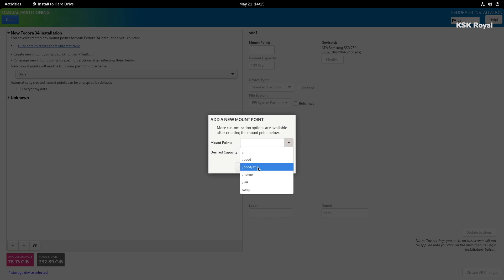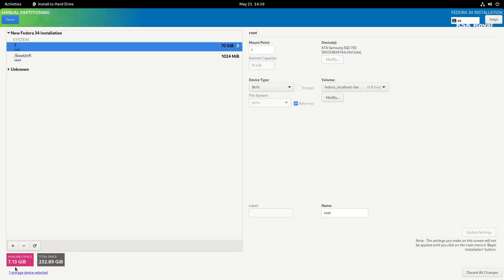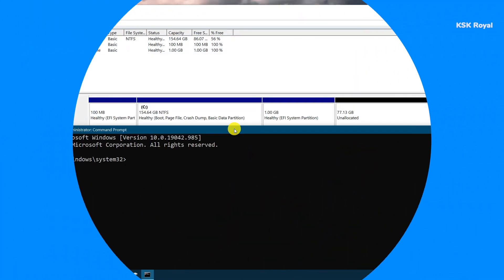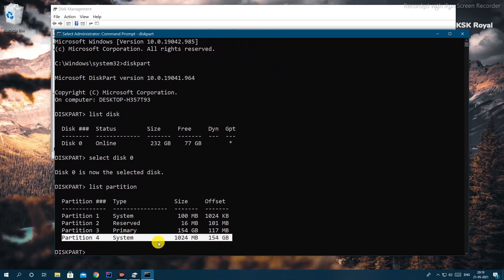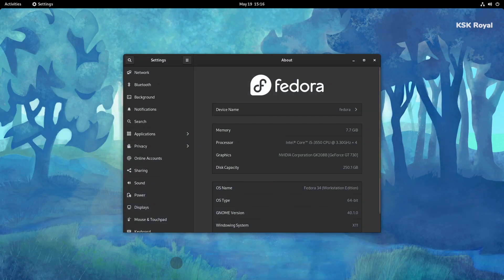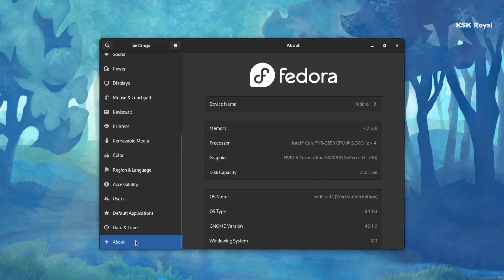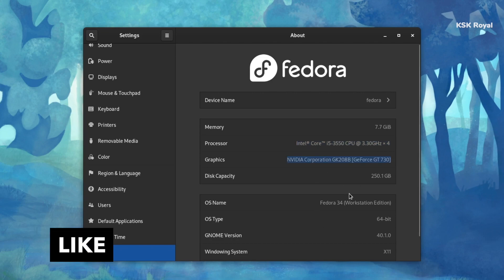Now keep in mind, this method is exclusive to UEFI users. For those who are using a UEFI or GPT combination on their existing desktop, PC, or laptop, this method works flawlessly. As per my testing, if you follow this video carefully, you will be able to successfully dual boot your PC or laptop with Fedora 34. For legacy BIOS MBR users, stay tuned — I will post another video in the upcoming days.